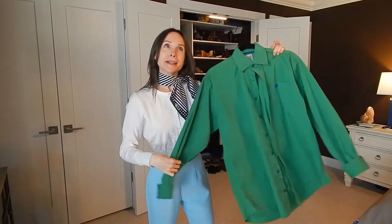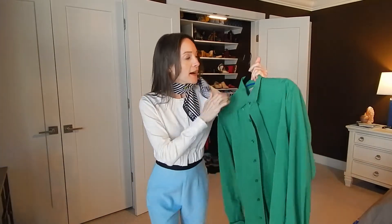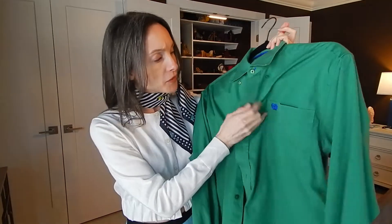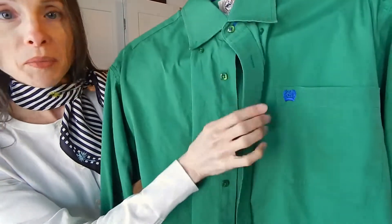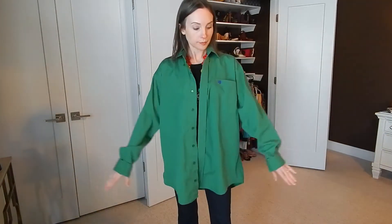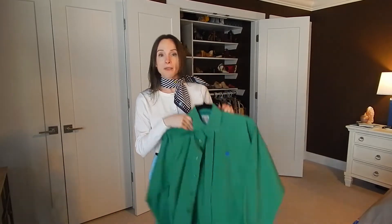Next up is a button-down — I collect button-downs and especially love men's ones. I love this green one since I didn't have a green button-down. The little blue symbol and the cute buttons were details that really appealed to me. I can wear it open and style it so many different ways. It's an extra small men's size, so for me it fits perfectly as an oversized look — not too long, not too short, not too wide.